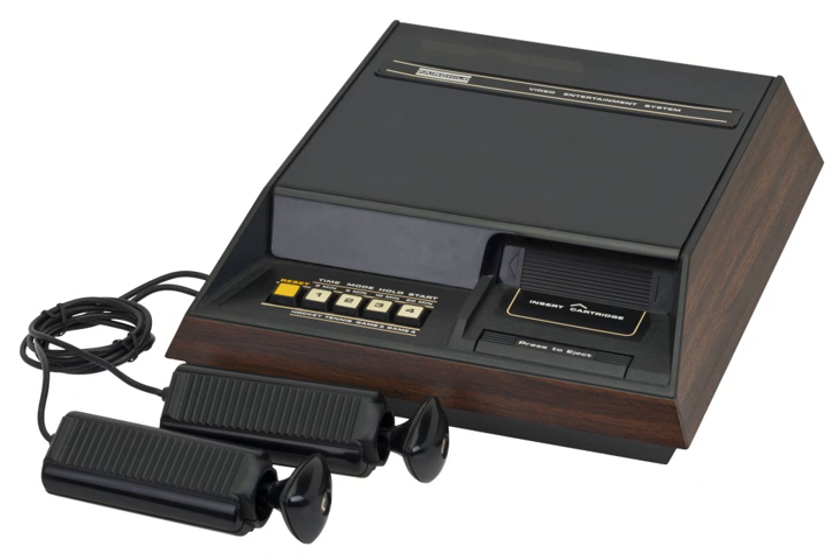The Fairchild Channel F — F for Fun — is a home video game console released by Fairchild Semiconductor in November 1976 across North America at the retail price of $169.95.